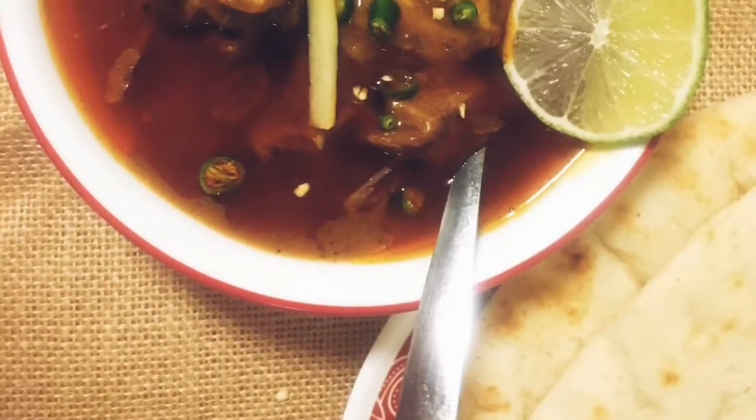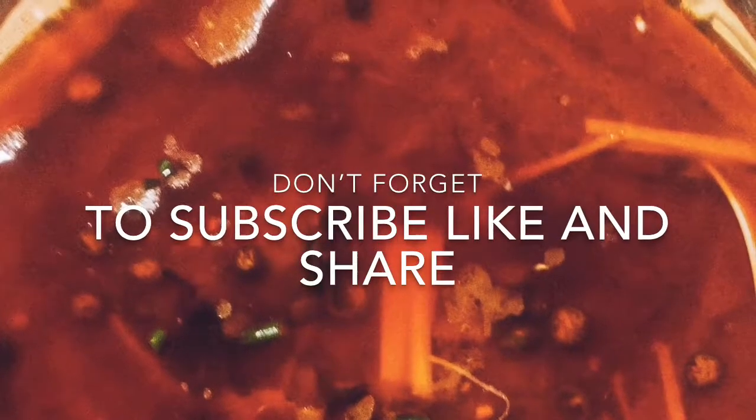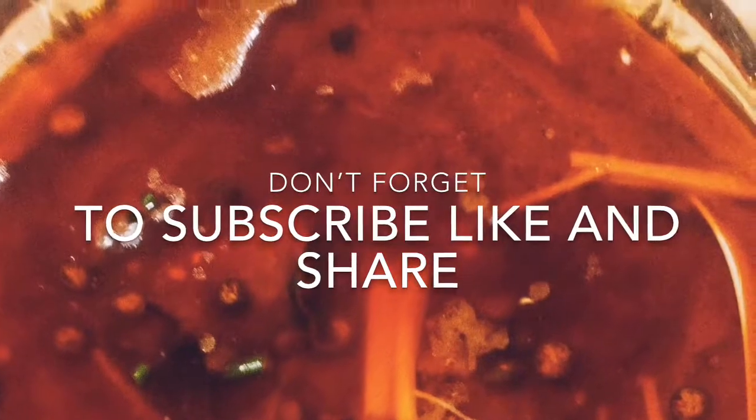Today I am going to show you how to make nihari. Nihari dish is popular in Pakistan and Bangladesh. As per my knowledge, nihari is also considered to be the national dish of Pakistan. Traditionally, nihari was cooked all night and served to the Mughal kings of Delhi in breakfast after the morning prayers.